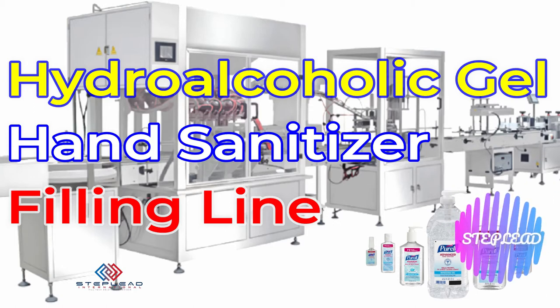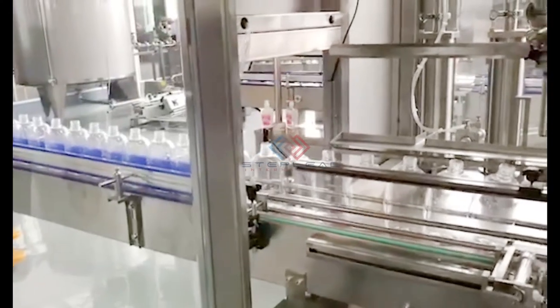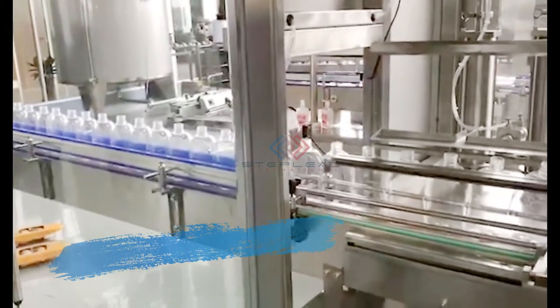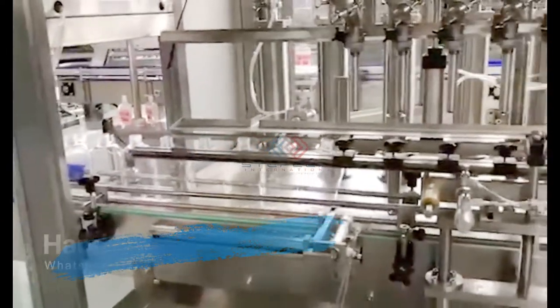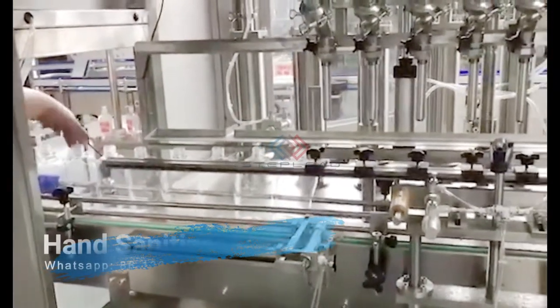For some of the best hand sanitizer filling machines available in the industry, choose Steplead Pack Tech Machinery for all of your liquid packaging needs. We offer a selection of liquid fillers along with cappers, conveyors, and labelers to form a complete production line that brings increased efficiency and quality to your facility. Hand sanitizer is one of the many different types of liquids our equipment is designed to fill.